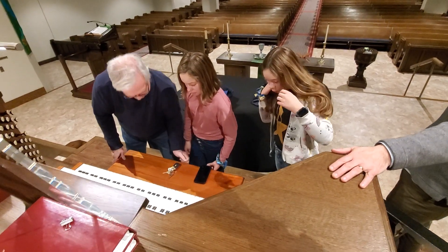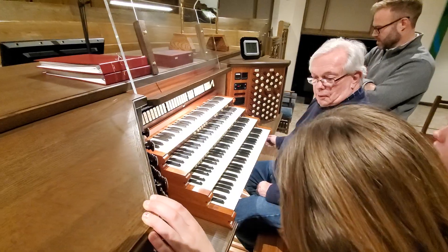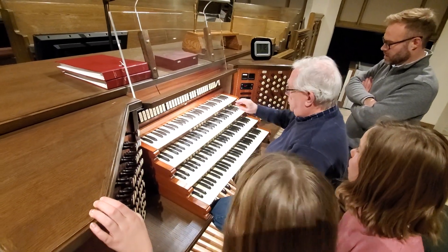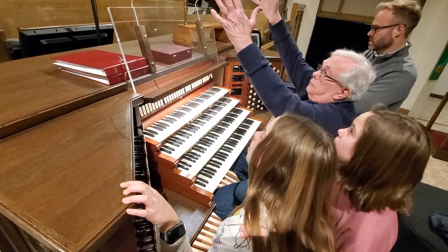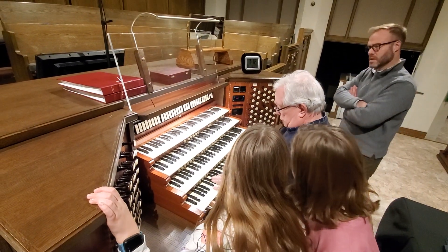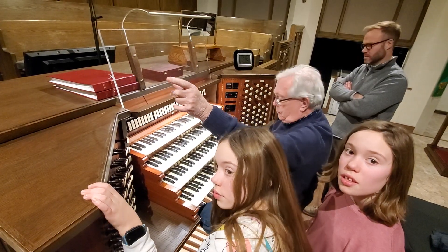Pull out. Whoa! A huge piano. Yay! And what this does, you can pull something — this is called the grate, which is all right up here. Okay. The choir, which is over here, is on this side. Okay. Yep.